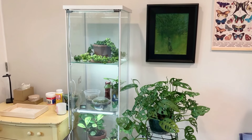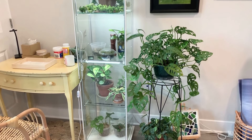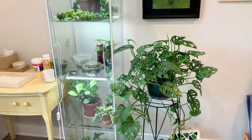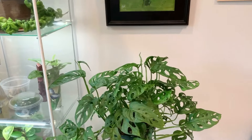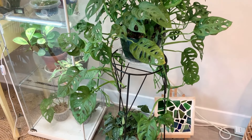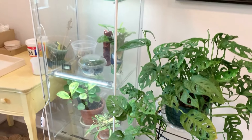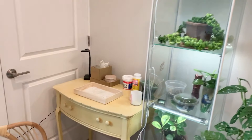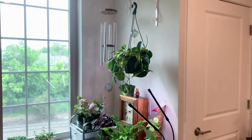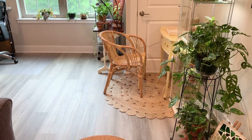Here is a shot of my IKEA greenhouse cabinet, as well as my Monstera adansonii, or Swiss cheese plant, and then also my Satin Pothos below that. I'll be going in closer to the greenhouse cabinet later on, but I just wanted to show you my setup. It looks a little bare in there — I keep it more like an incubator or rehab for certain plants that could use the extra humidity and also cuttings.